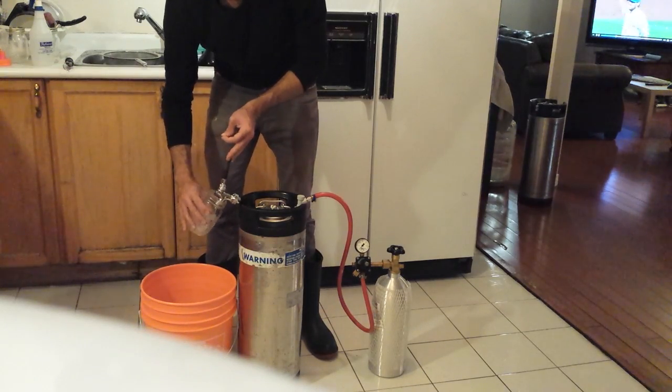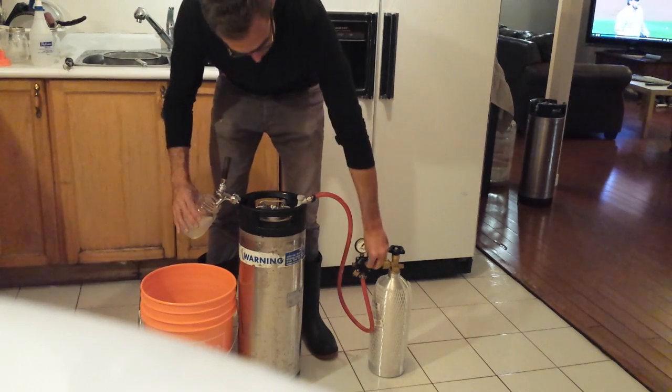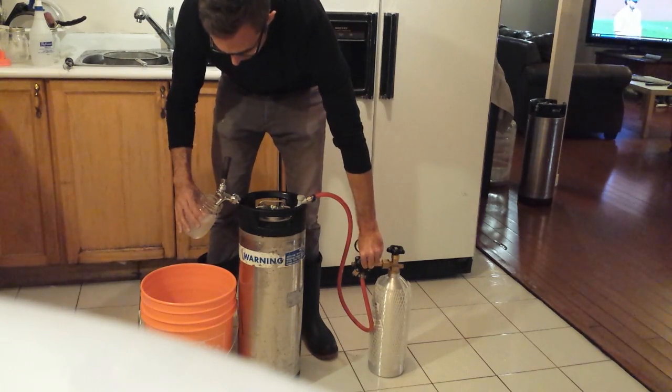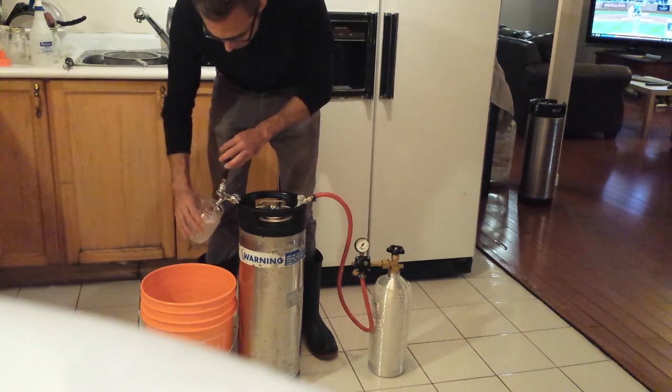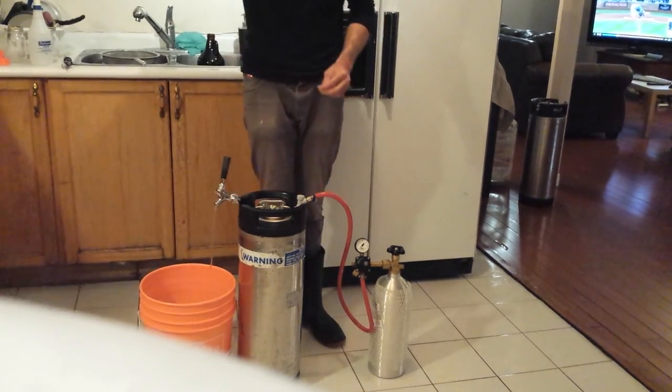This is just sanitizing solution in the demonstration, so we're not wasting any beer. To recap: left on the regulator is down, right is off.